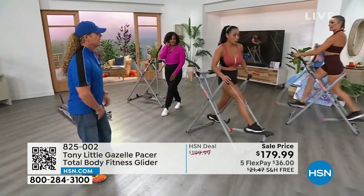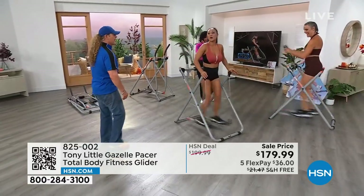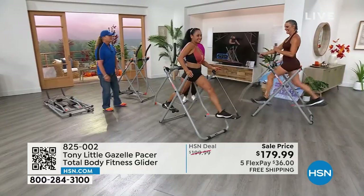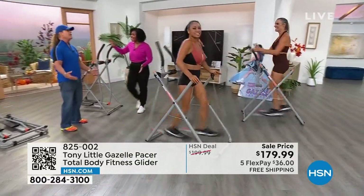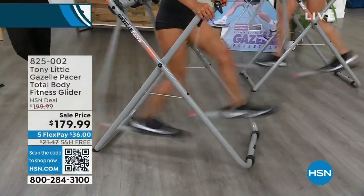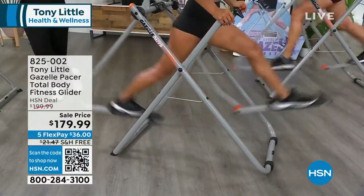She can turn around on the steps and do butt burners — look at that range of motion, look at how you can extend. People love the Gazelle. That's why it's been so long since we had it — because it's hard to get nowadays. We brought in over 2,700, and well more than half of that is already spoken for.